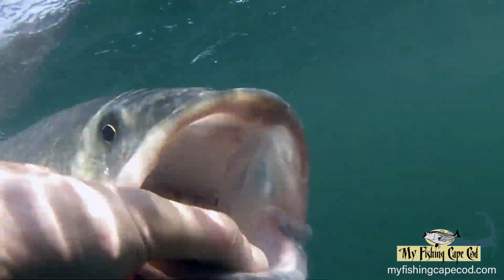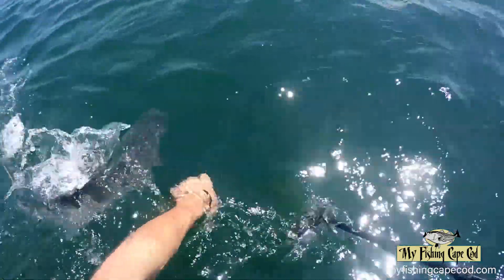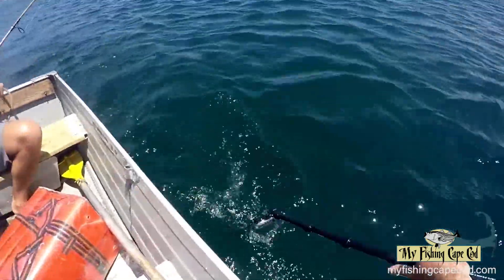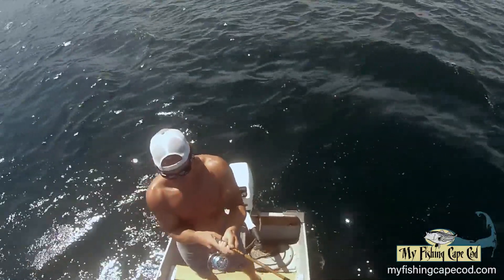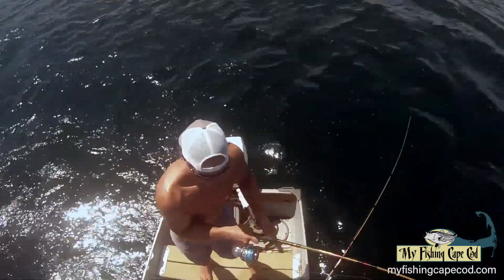This is one good way of reviving bass: hold it next to the boat and keep the boat moving forward at maybe two miles an hour until the fish chomps down on your thumb — and that's when you know it's ready to be released.